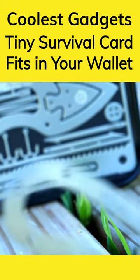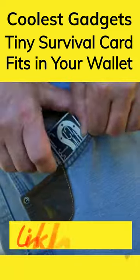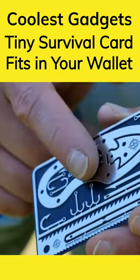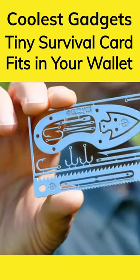This is the world's smallest survival kit with a knife. It fits in your wallet and could save your life. It's made with stainless steel. This tiny survival card comes with a magnetic base, allowing you to pre-sharpen the knife and place it back on the base for storage.